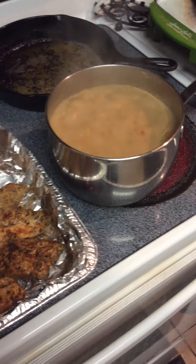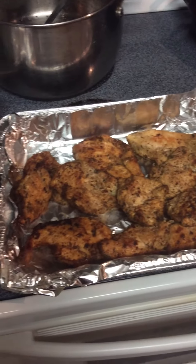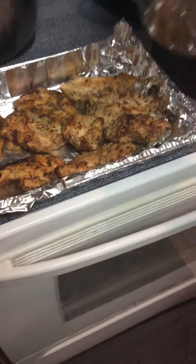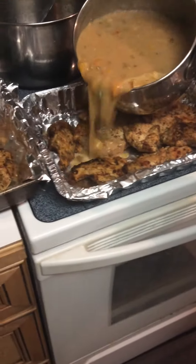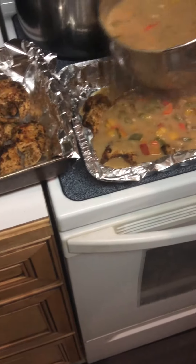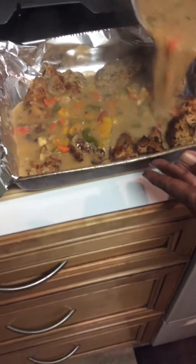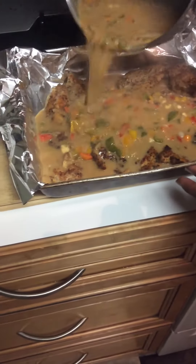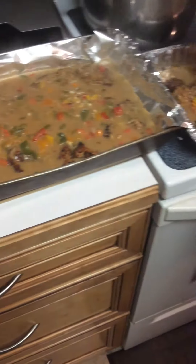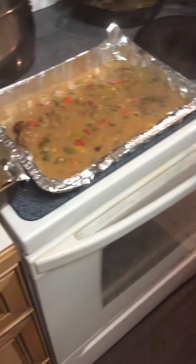I have heated my oven at about 375, maybe a little higher, nearly 500. I'm going to pour this gravy over this seared chicken and I'm going to put it in the oven and bake it. Look at all of this gravy and look at the seasonings in this gravy and in this chicken.